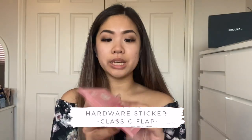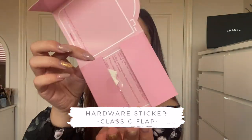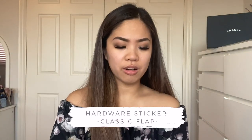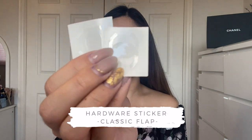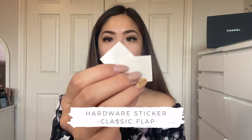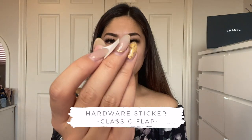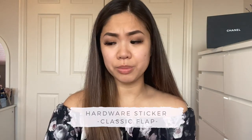For the classic medium flap, same packaging — it was a little scary to open because the products can fall out on the sides. Same contents: two heart stickers, two 'use me to place' stickers, two double CC logos, and two back-of-hardware stickers. This one also has the free sample on the back, plus that little tiny oval again — I'm still not sure what it's for. I'm thinking maybe it's for the zipper.